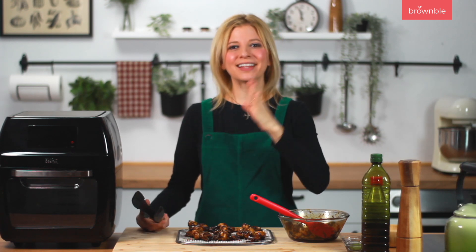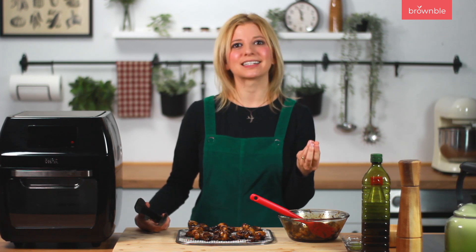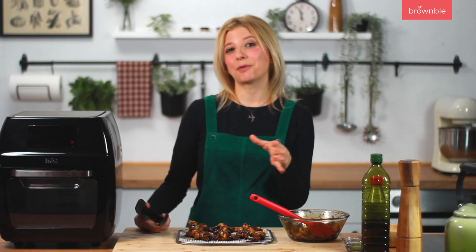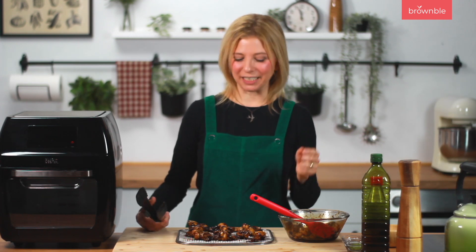You have to find that balance, and cooking with yuba will give you that practice. In the air fryer it's anywhere between 10 to 12 minutes at this temperature; in the oven it might take a little bit longer.